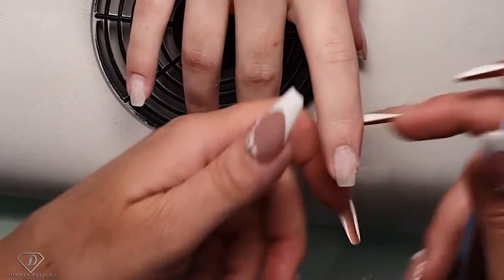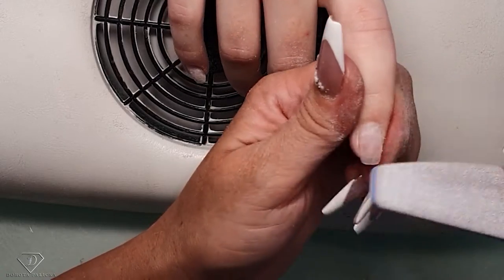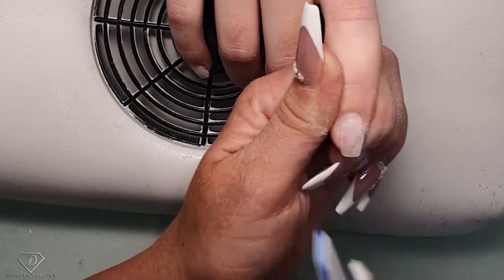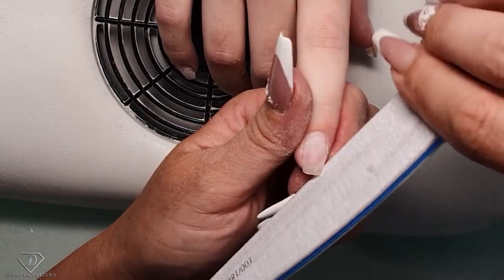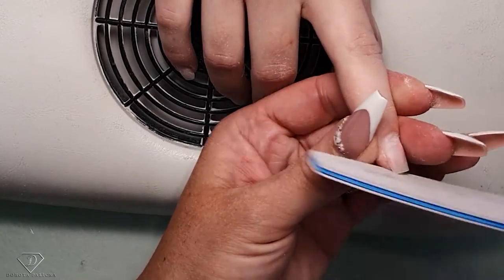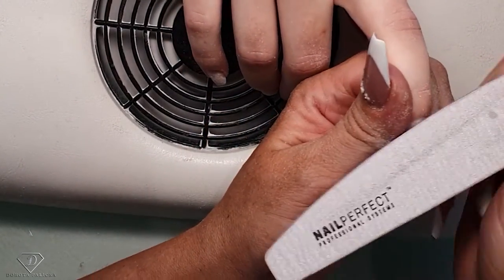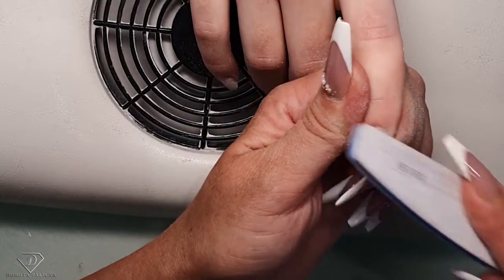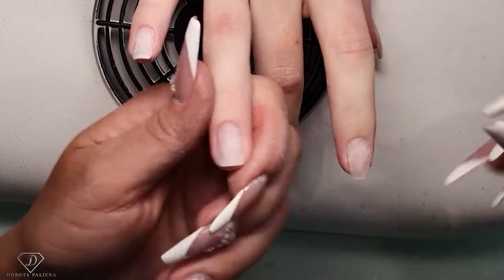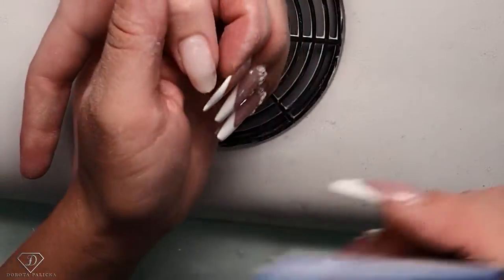Well, she did a nice job on my toes so I thought I'd treat her. Since last year I have done your nails once, but I didn't file them. I just put the fiber gel on and then had to file them the next week because I had no time.